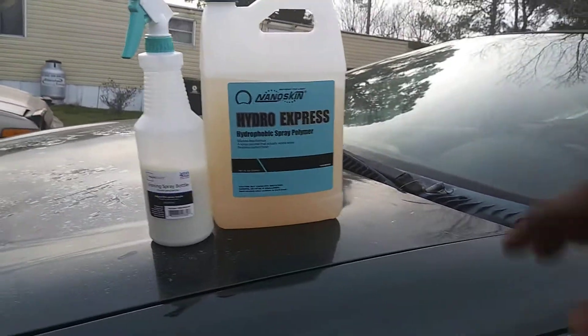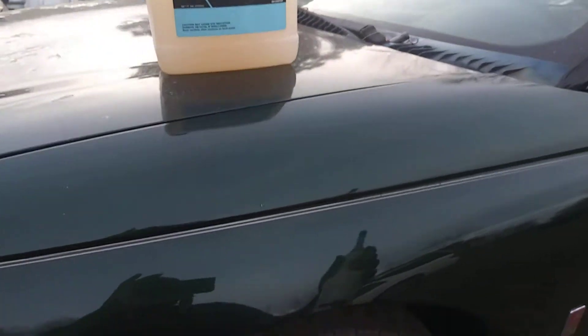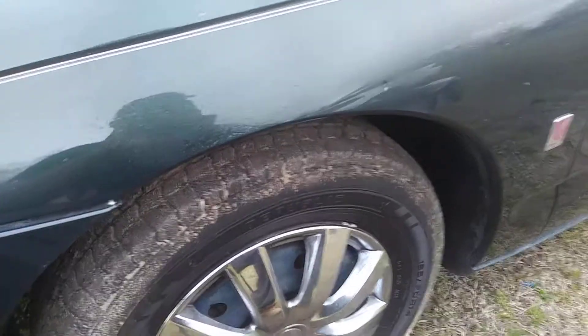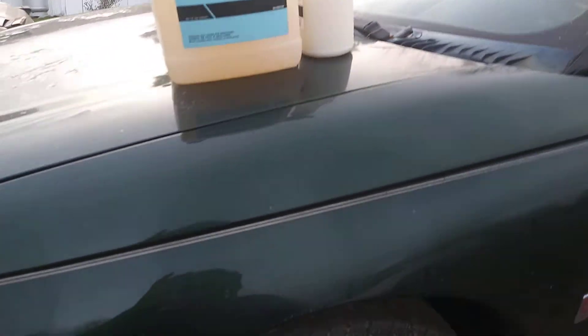Let's jump into it. Give it a shake — we're gonna see how much shine and gloss it puts on this. Oh yeah, it sprays good! You can see how it sprays. Let it sit a second.